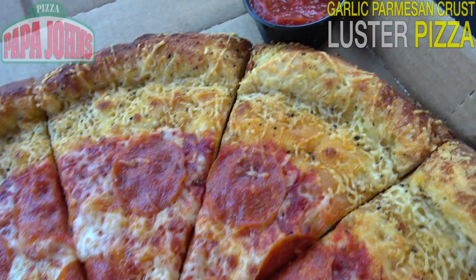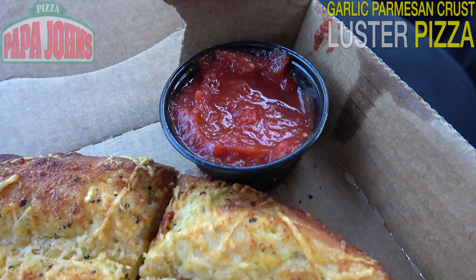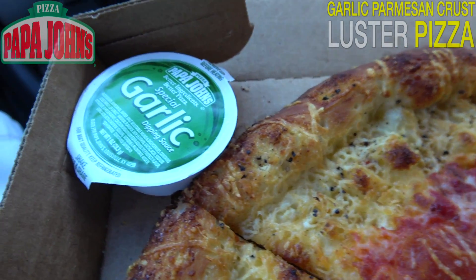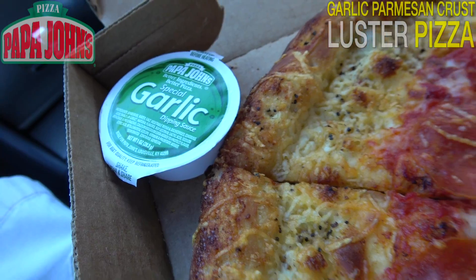And of course, we've got some dipping sauces here. We've got some pizza sauce, the marinara goodness. And of course, my all-time favorite — you can never have too much garlic — it is the garlic sauce here at Papa John's.